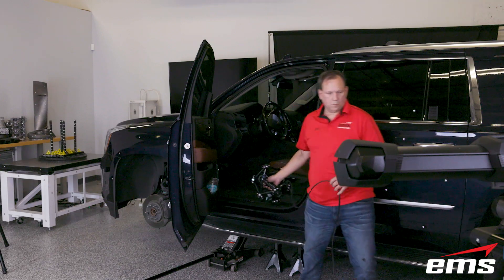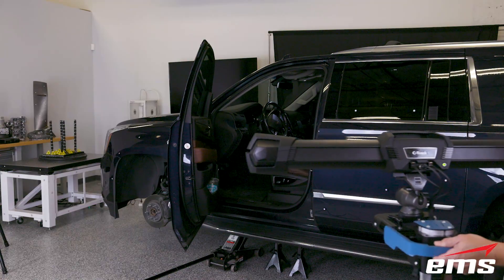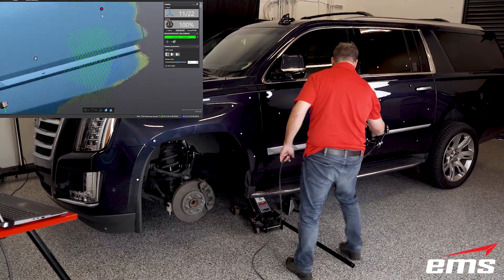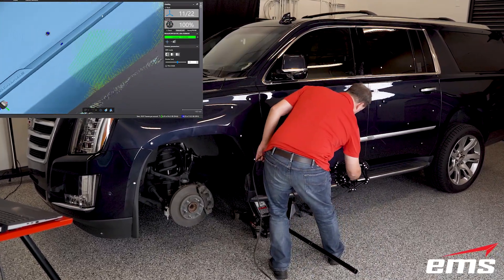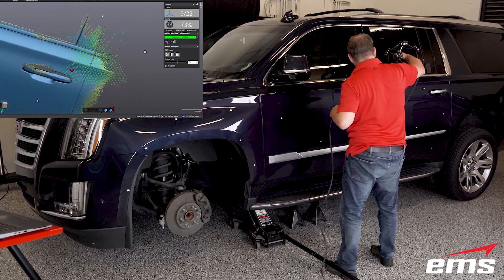As you can see, the MetraScan is not only extremely fast, but we can also move the C-Track camera system around and keep scanning. Also, if there is any movement of the vehicle while scanning, it doesn't affect the accuracy or data quality when in the dynamic mode.